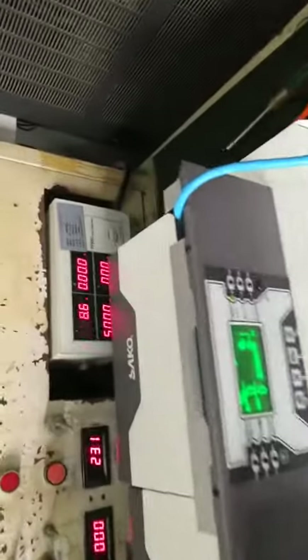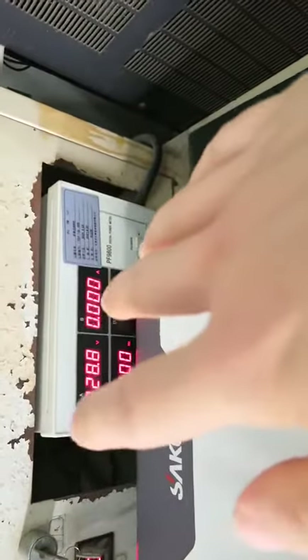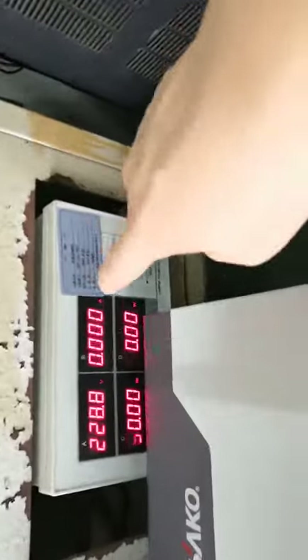You can see the output is normal. Its output is 230V, 50Hz, and we have no linked load. Now we start to link the load.